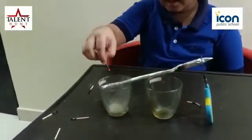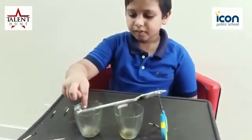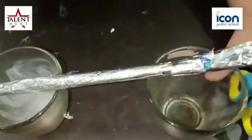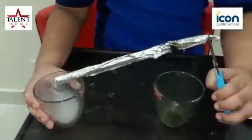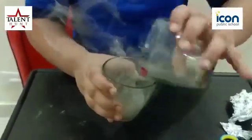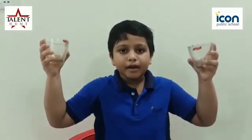Smoke is coming from the glass, through the foil. See, the smoke is coming through the foil and through the glass. The smoke is created by using the matches.